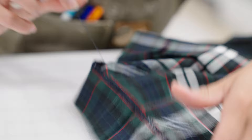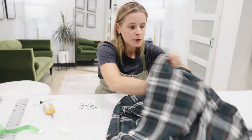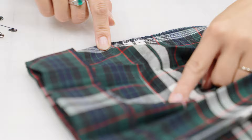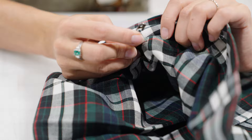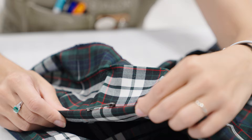Worst case scenario, if you can't get that visible loop so that you know you can pull it, you can just cut these stitches and seam rip them like a normal person — I just don't want you to have to do that. It's just a hassle. Now, I'm gonna flip the skirt inside out and we're gonna find that chalk line again. I know that it's this little red line right there.